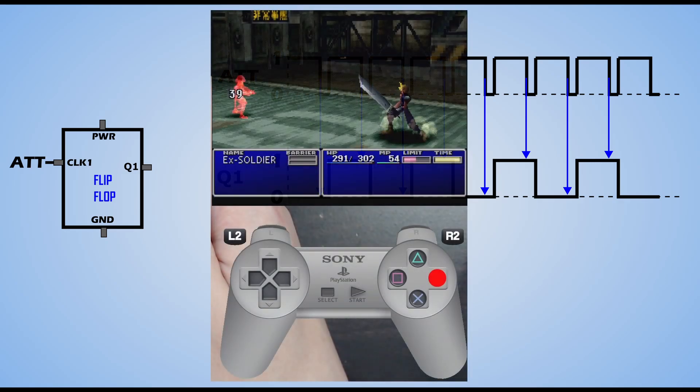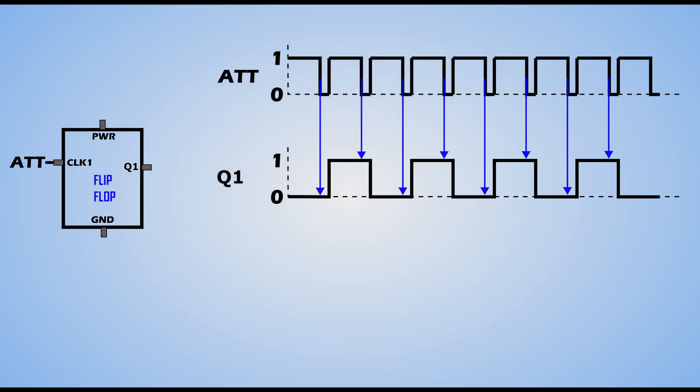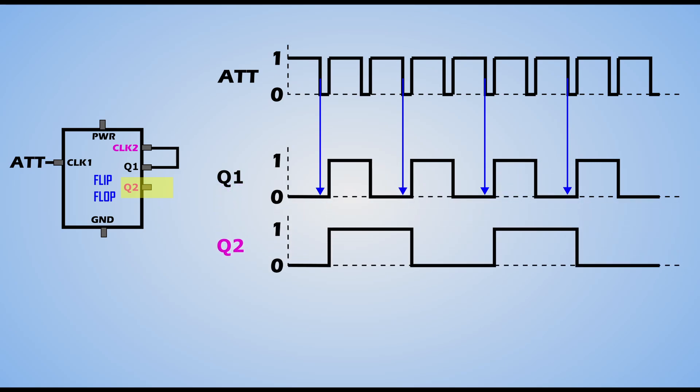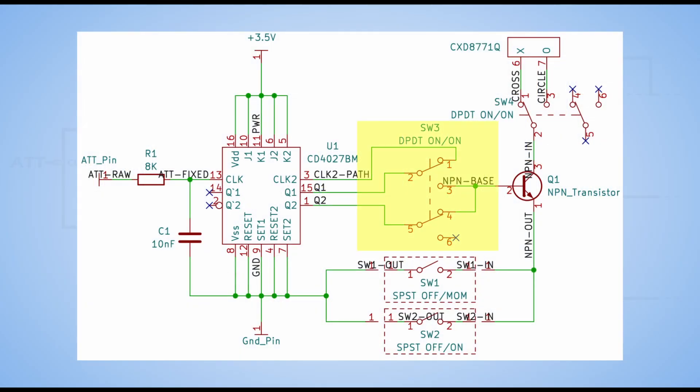Some games only look for inputs every other frame, at a rate of 30Hz instead of 60. For those games, output Q will not work, because every other time ATT is pulled low, the state of Q remains constant — effectively the same as just holding a button down and never releasing it. To rectify that, we can feed the Q signal back into the flip-flop on a separate clock pin and get another output, which we'll call Q2. The same rule applies, and we can generate the Q2 waveform by drawing a state change each time Q1 changes from low to high. Now for a 30Hz input check, Q2 changes state every other time ATT is pulled low and will function as intended. Jake devised a switch on the PCB that allows you to use either the Q1 or Q2 output, as appropriate for whatever game you're playing.